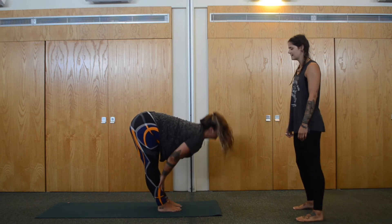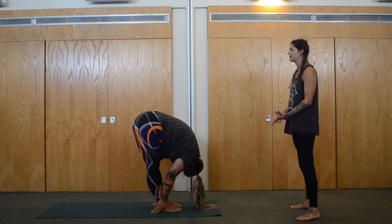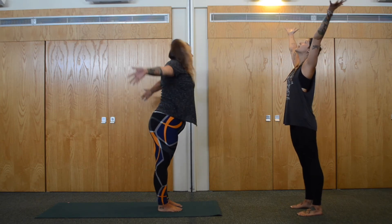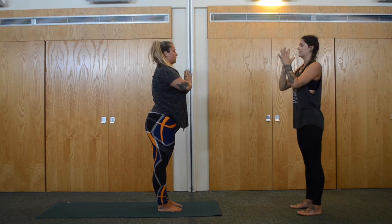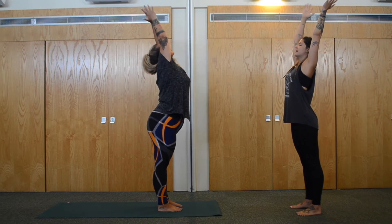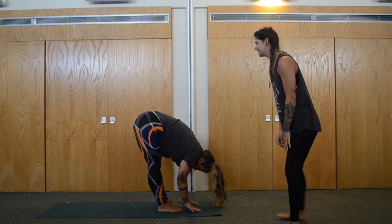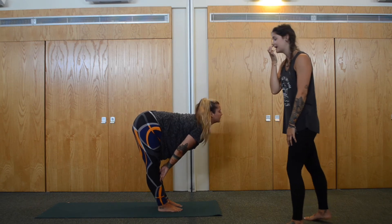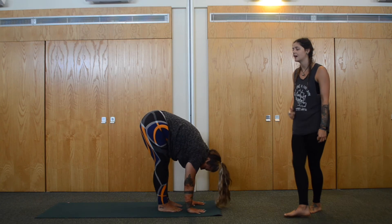Inhale to a flat back, and exhale forward fold. Inhale, roll the arms, roll the back all the way up, come all the way up to standing, circle the arms up — look up towards the hands if you want to. Exhale, heart centre. Inhale, arms up. And exhale, forward fold. Plant the hands down, inhale flat back — you can bring the hands to the shins if that's a little bit easier. Exhale, forward fold, hands planted.